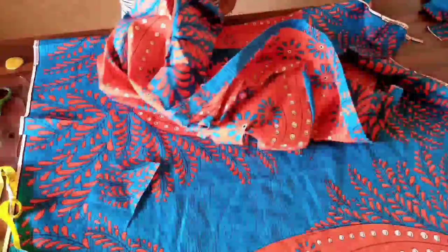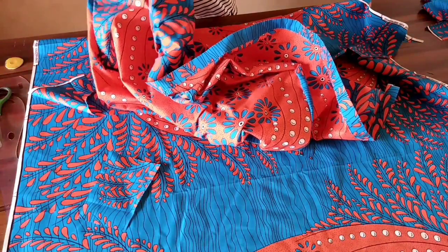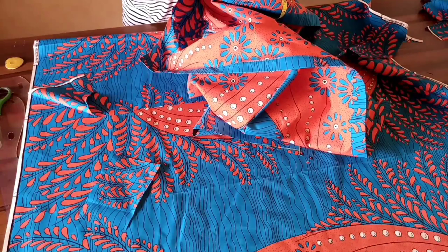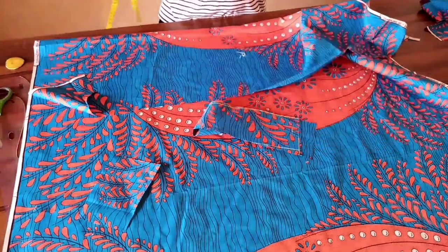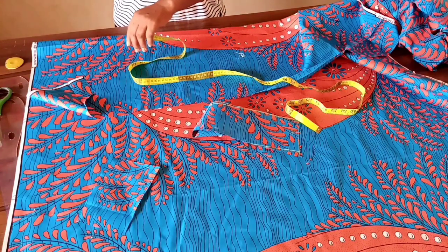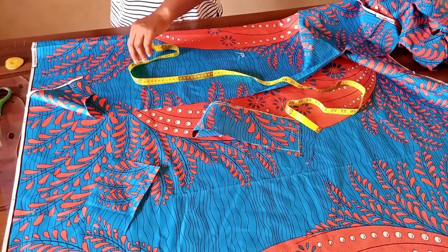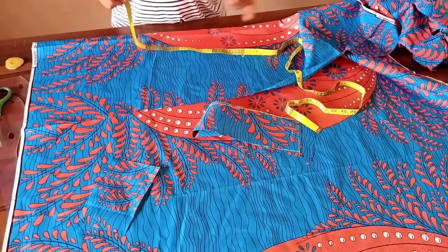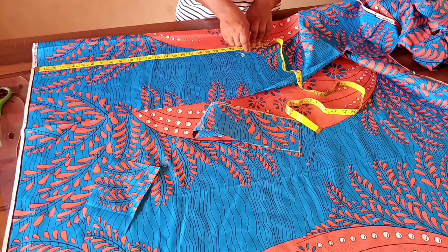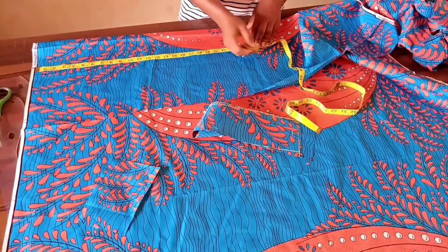To cut the sleeves, measure your armhole circumference — it's from that measurement that you know how to draft the sleeve curve. The armhole is 22 and a half inches, and I'm using a sleeve length of 18 inches. Because we're using elastic to push the sleeve up for some puffiness, I'm adding five inches to the 18, giving 23 inches, then adding two more inches for hemming — so 25 inches total for the sleeve length.